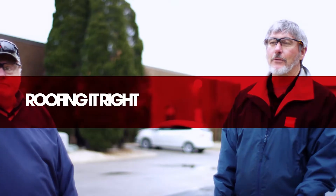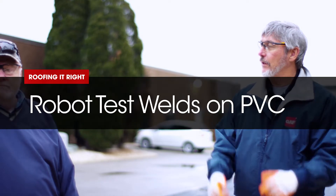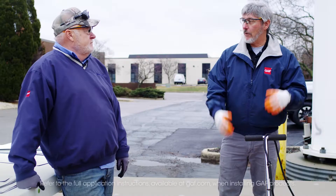Hi, I'm Wally. I'm Dave. Back to another episode in our series of PPC. Today we're gonna go over robot welding.